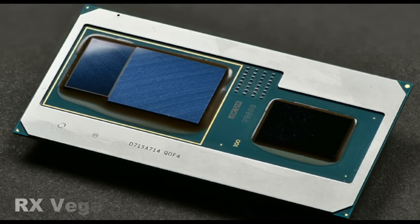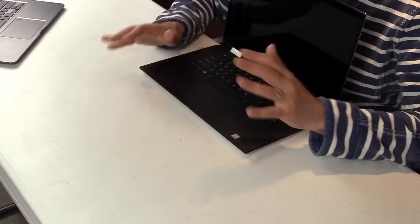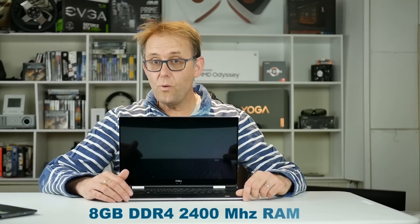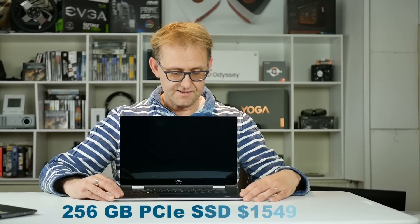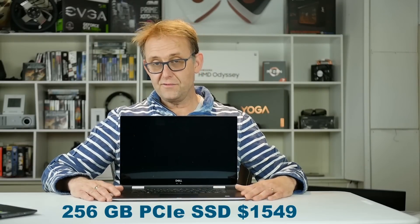What's quite unique is that on the same die you have AMD graphics — the RX Vega M GL. That's 20 compute units or 1,280 shaders, and it should be quite capable — similar to a GTX 1050 or 1050 Ti, somewhere in between perhaps. I'll certainly test that. My model comes with 8GB of DDR4 2400MHz RAM, a 1080p Full HD 60Hz IPS touchscreen panel, and a 256GB PCIe SSD.